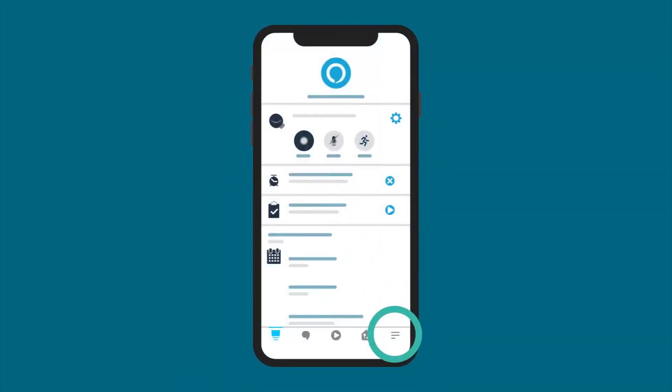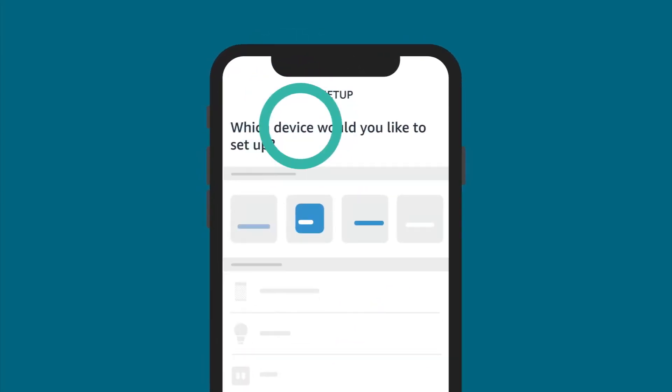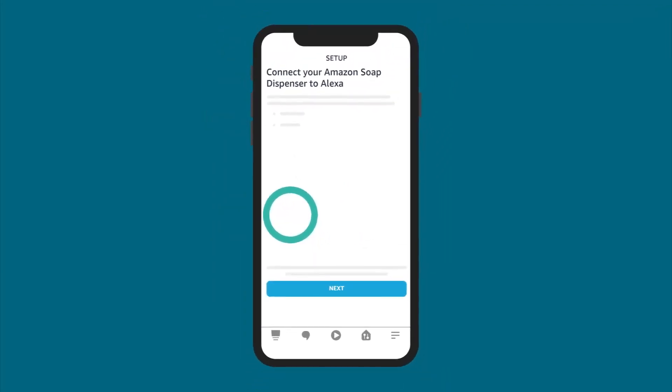Open More and select Add a Device. Select Soap Dispenser and follow the on-screen instructions.